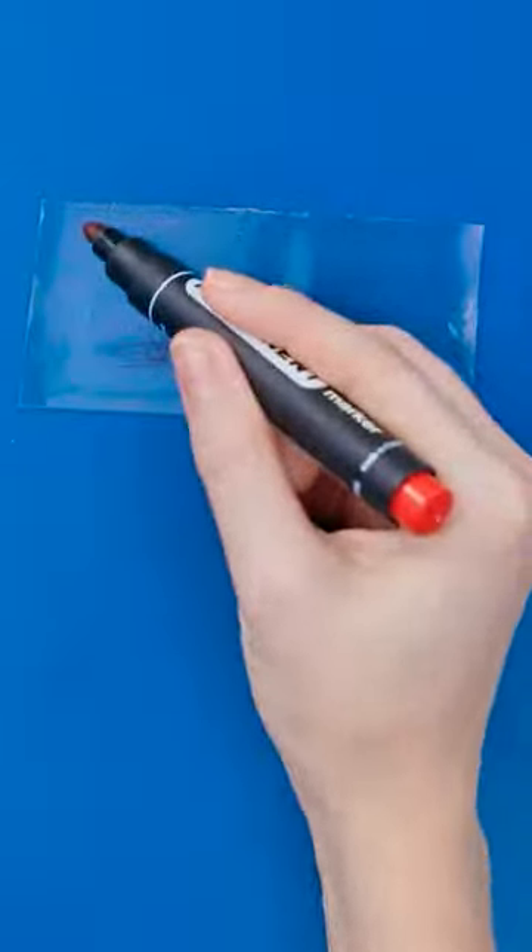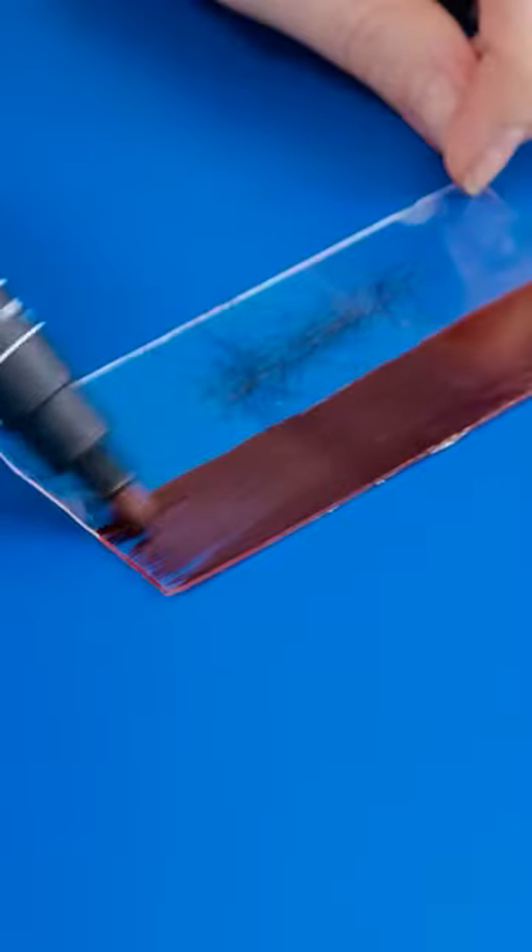Now gimme those whiskers! May as well put them to good use. Once the color's on, it's time for the glue.